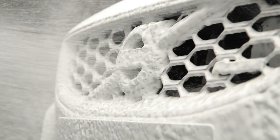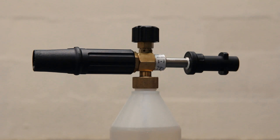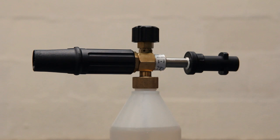You'll be amazed by the foaming power of this lance and once you have adopted it into your regular wash routine you'll never look back. The PA Foam Lance is supplied pre-assembled and ready for use, but as a safety precaution we recommend that you routinely check it to ensure that all parts are nipped up tightly enough to withstand pressurized flow.